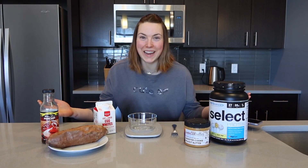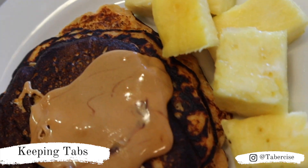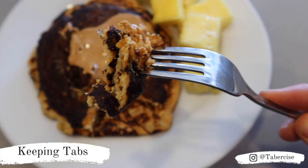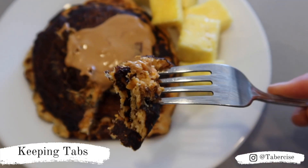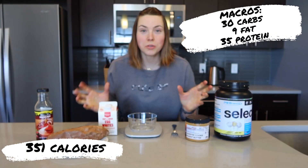Hey everyone, we're gonna make pancakes. Welcome back to my channel. Today what we're gonna do is, I'm gonna show you my macro-friendly pancakes. So let's be honest, who doesn't love pancakes?